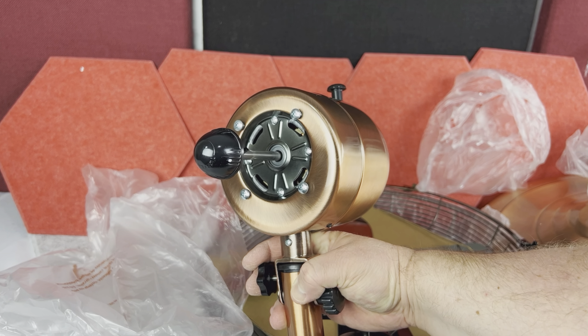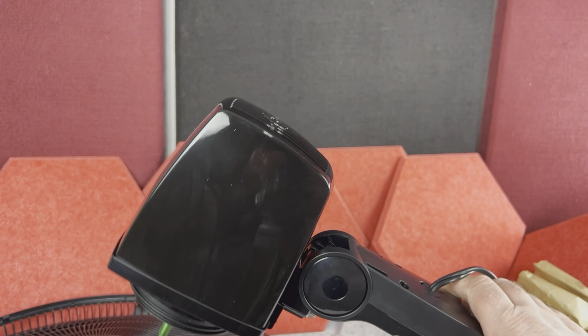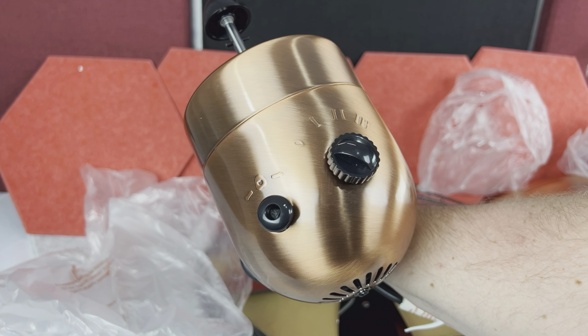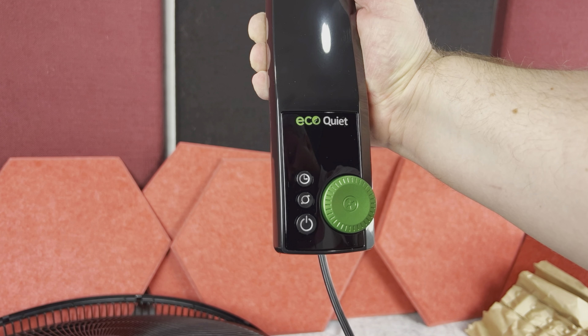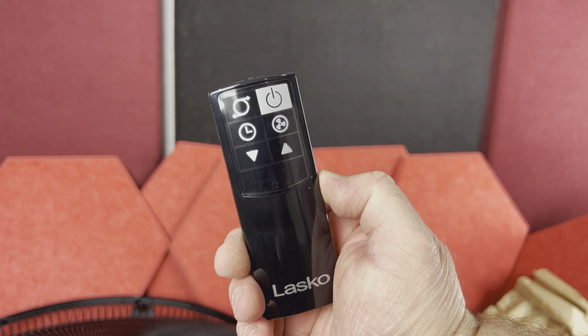Then you have the motor fan head on both, and this is where you're going to see a huge difference, because the Classic Fan has just simple controls on the motor head. However, the Lasko Fan comes with a really nice control panel. And only with the Lasko Fan do you also get a remote controller.